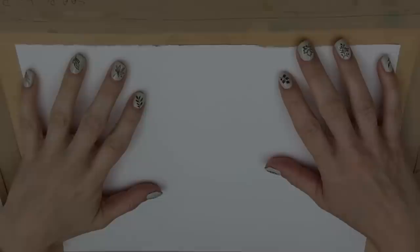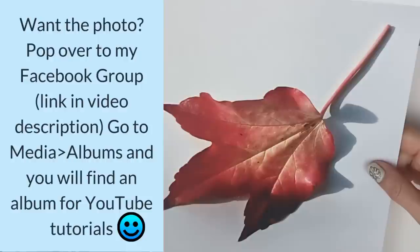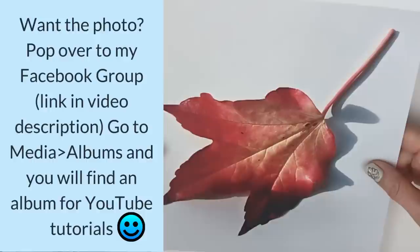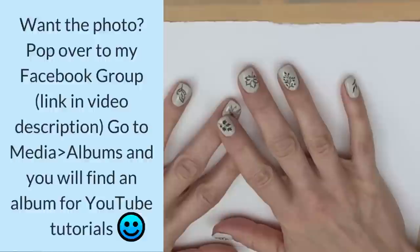Let's look at the materials we're going to use — they're really basic, and as always, you don't have to have the exact same colors as me; I'll give you some alternatives. First of all, you're going to need the leaf photograph. You can use your own leaf, but if you want this photograph, I've put it in my Facebook group — the group has the same name as this channel — or you can find a link in the video description. Join the group, it's free, and in media and albums you'll find an album made specifically for YouTube tutorials.